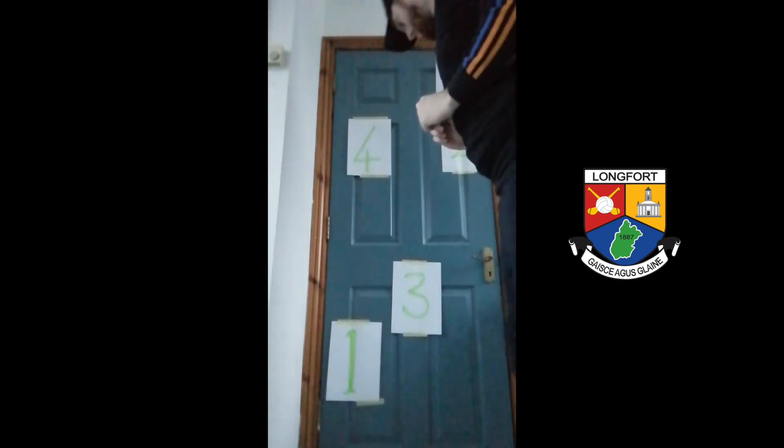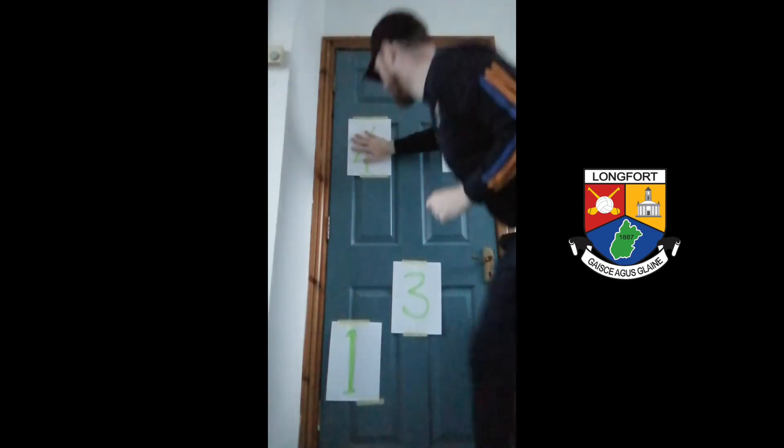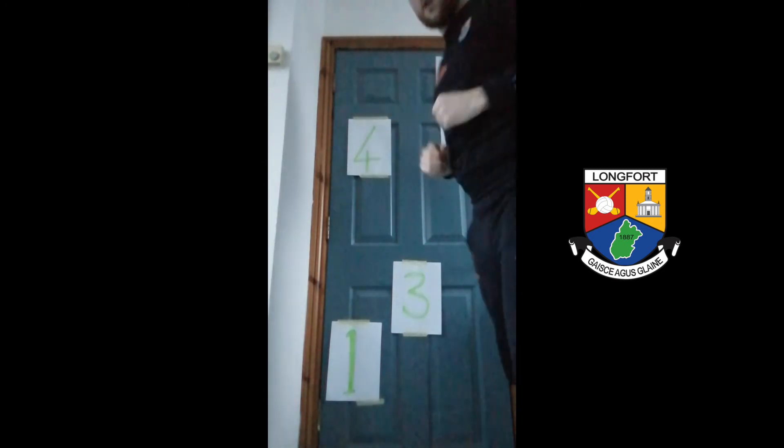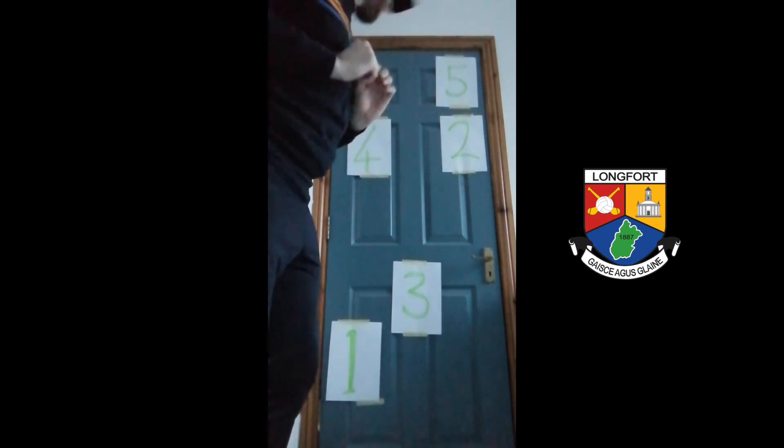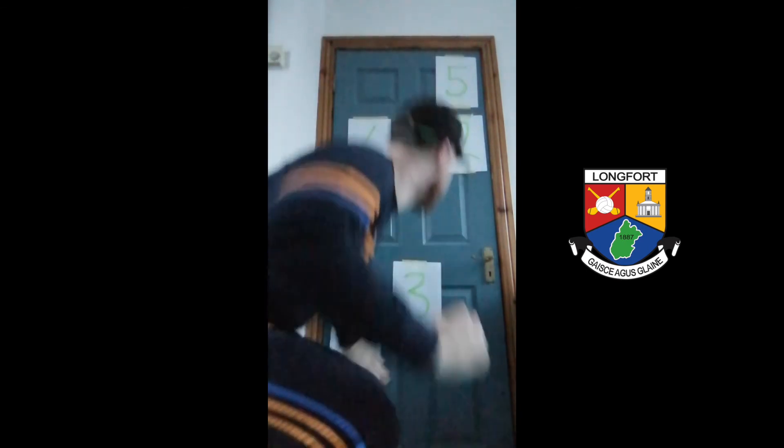Okay, so if we go: 1, 2, 3, 4, 5. Now the other hand: 2, 4, 1, 5, 3.